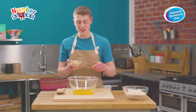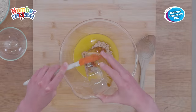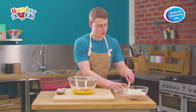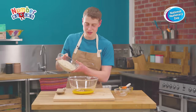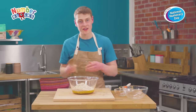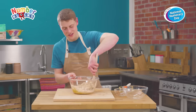To the margarine in the mixing bowl we're going to add our sugar, syrup, and our lovely oats as well. Once that's all in, we're going to give it a good stir together until it's fully combined and all the oats are covered in that lovely buttery syrupy goodness.